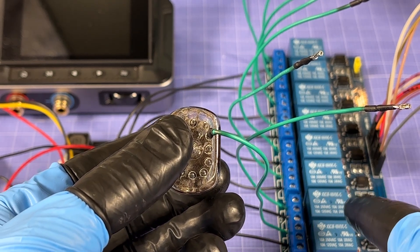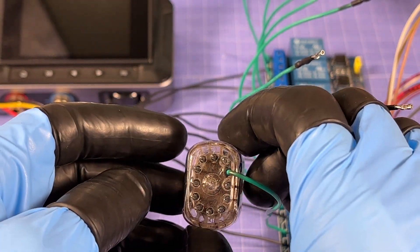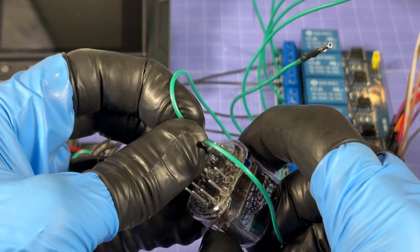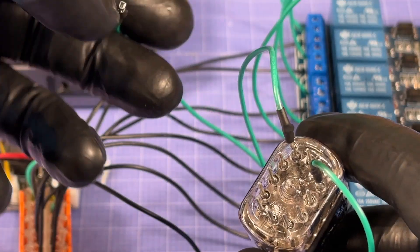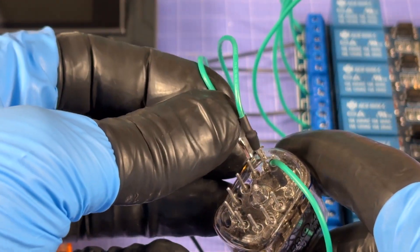Relay two's wire goes to Nixie pin 11 — pushing really hard to get that in, there we go. After that, relay three goes to the pin right underneath: Nixie pin 10.